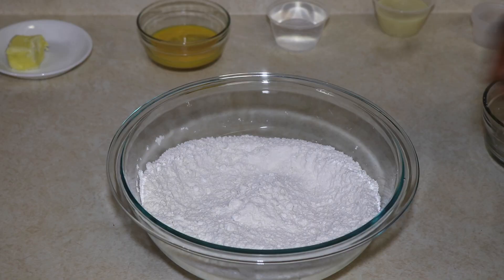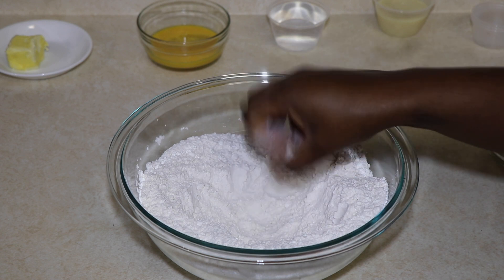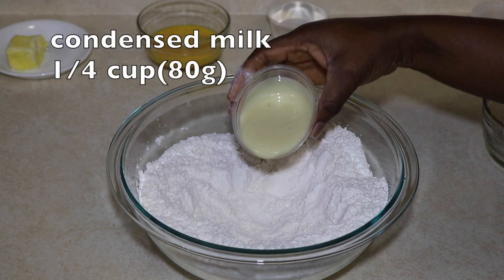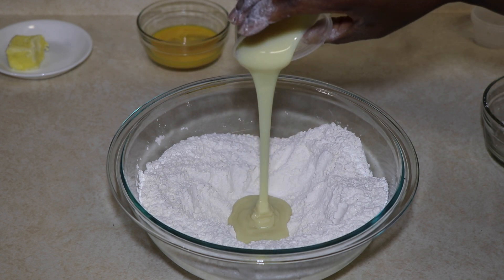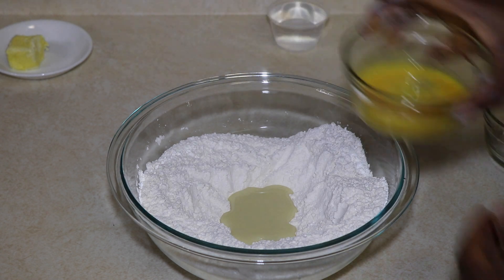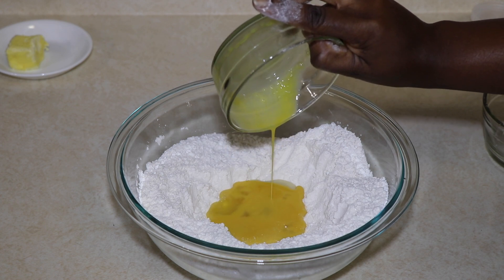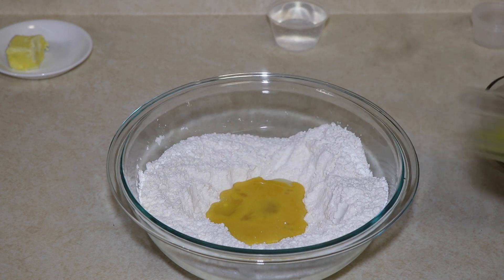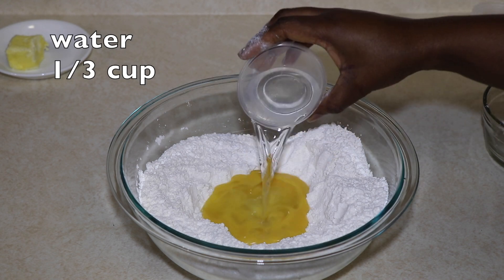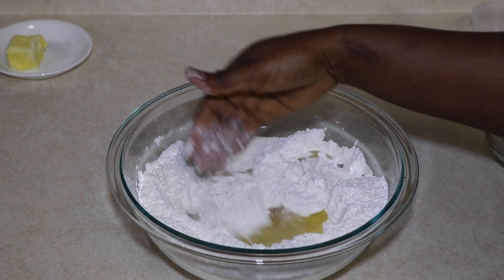Add a quarter cup of softened butter. Then add all of the wet ingredients into the well: a quarter cup of condensed milk, one large egg, and one-third cup of water. Mix everything together very well.